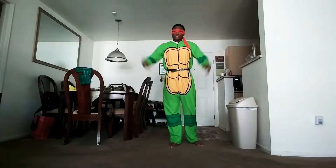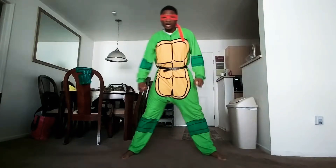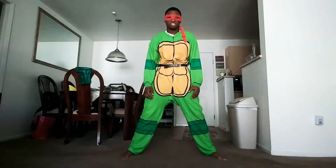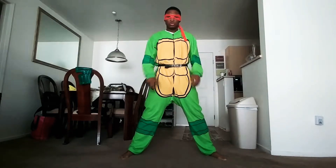Hey dudes and dudettes, it's Raph, and welcome back to Tough'n Up with Raphael. This freaking episode, we are going to be doing them squats, and we're going to do them 20 times. Alright, let's do this.